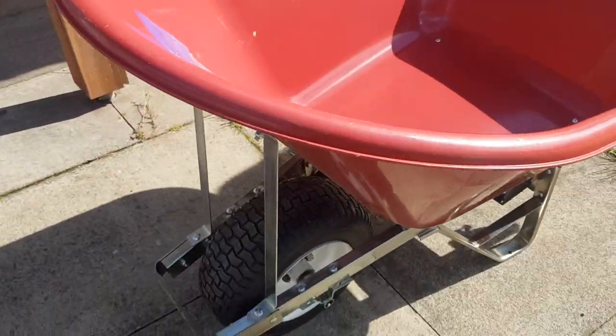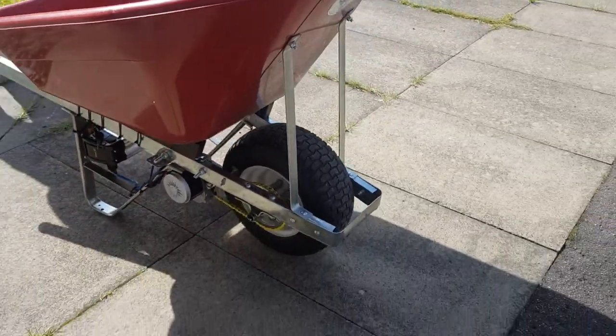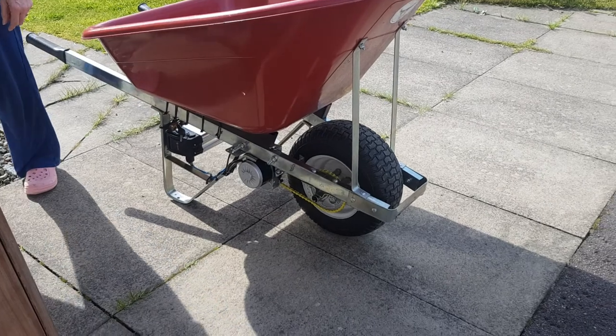That is quite heavy though, isn't it? Even with the power. It's not that heavy, no. Not for you, no. But it's fine.